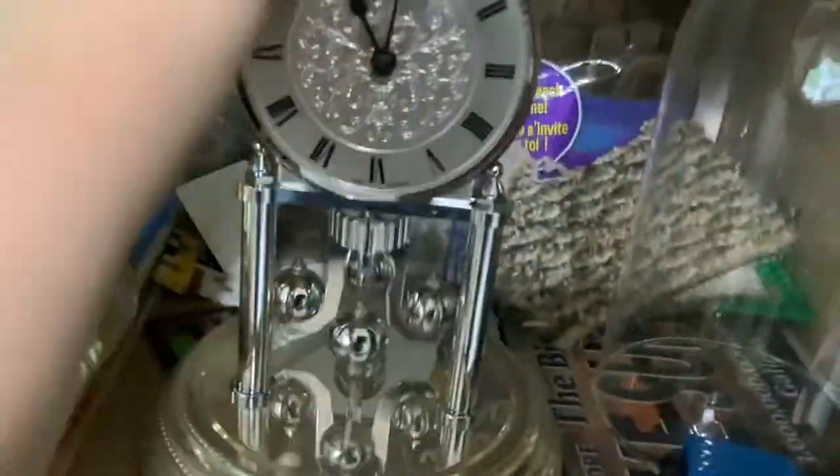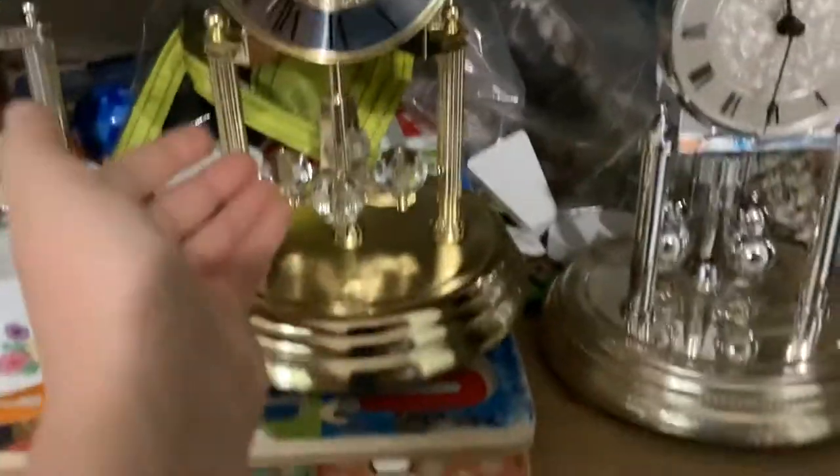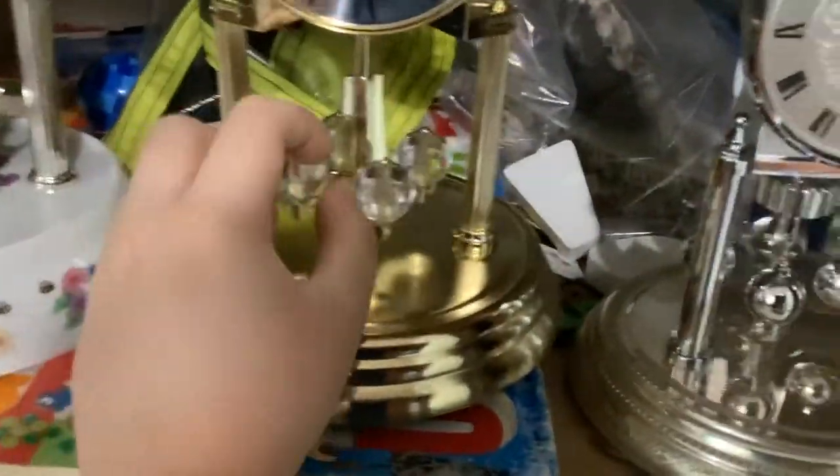Ingram clock. Kundo clock. Howard Miller.